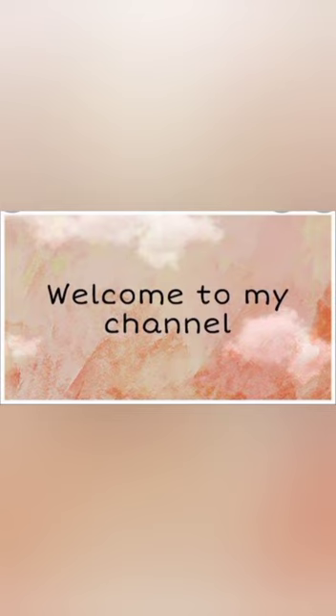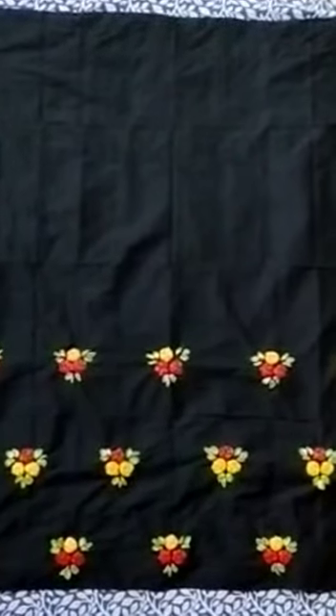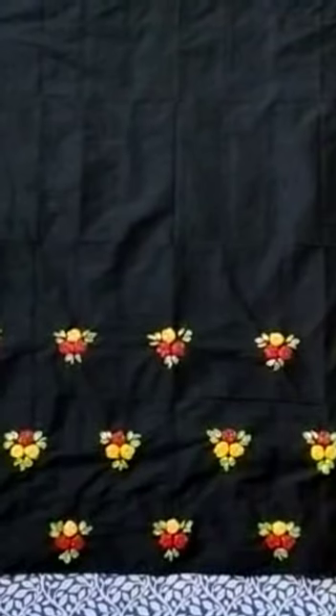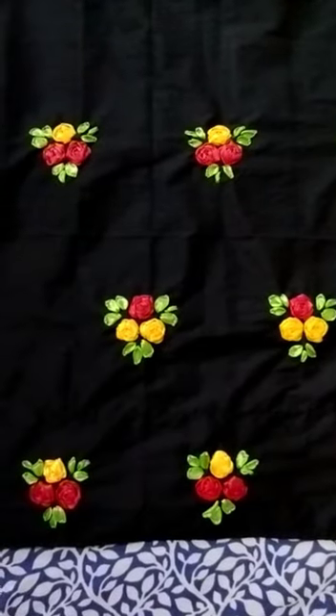Hello everyone, welcome back to my channel. Today I am going to share with you one pair of mekhela sador where I have done ribbon embroidery. I have used two colors for the flowers — red and yellow — and lemon green colored ribbon for the leaves.